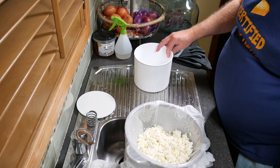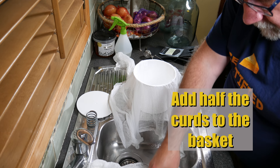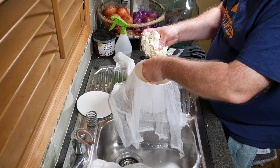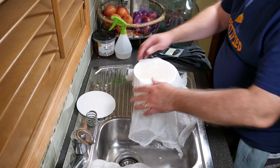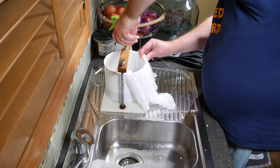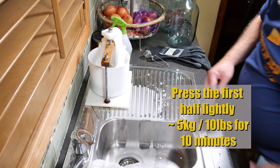Grab your mold and transfer half the curds aside. Line the basket with cheesecloth and add half the curds, breaking them into small pieces. Now we need a flat surface to sprinkle the ash on, so give it a quick light press — about 5 kilograms or 10 pounds for about 10 minutes only. You don't want to press it too hard.